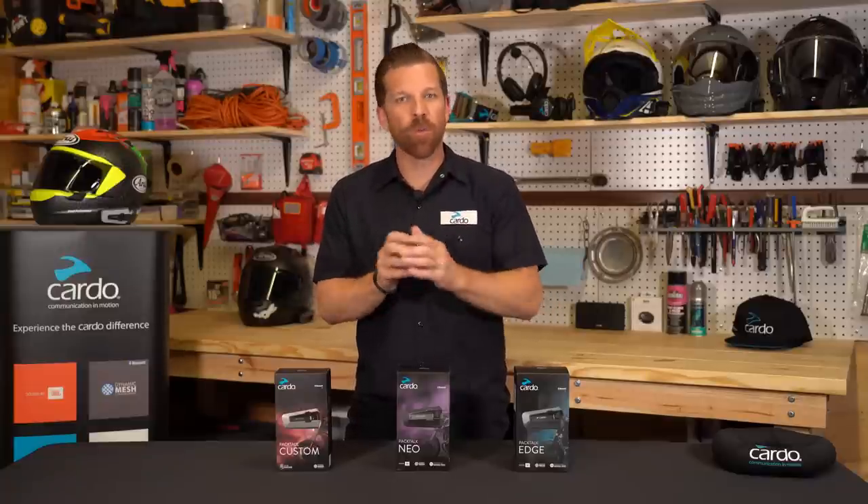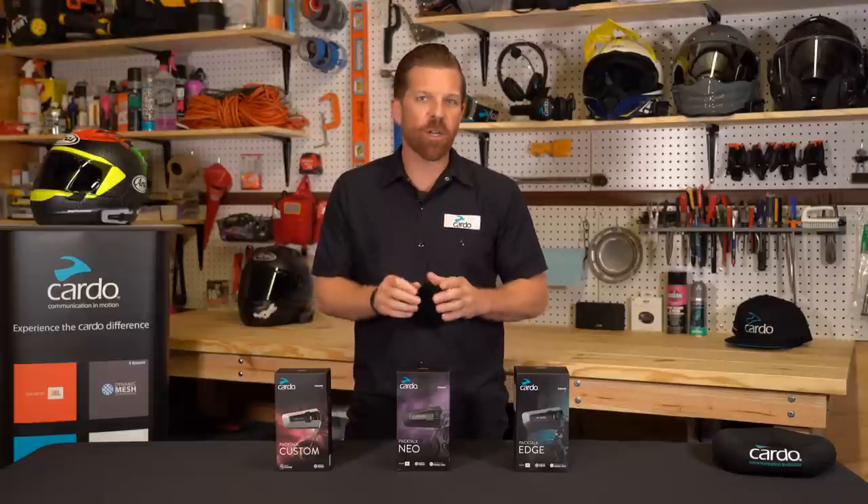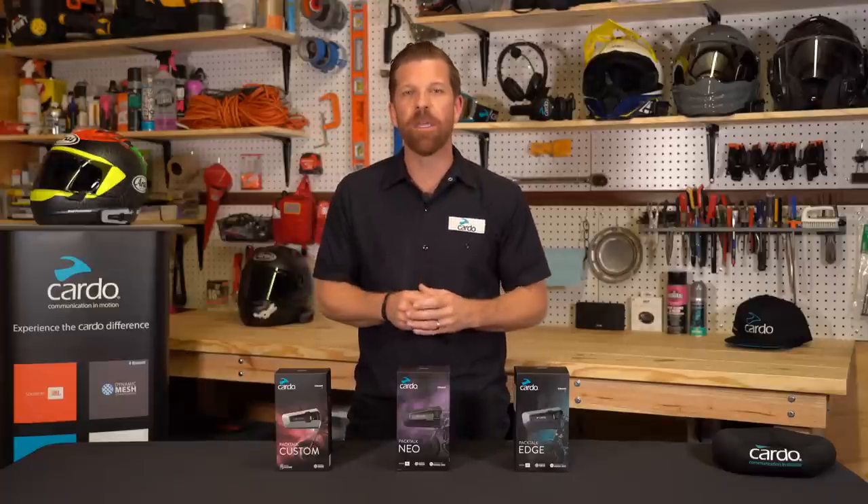Hey everyone, Mike at Cardo with an update that just made it a whole lot easier to capture and record your voice, or the voices of you and the group you're riding with, using just the Cardo Connect app and your DMC intercom. In this quick video, we'll show you everything you need to know about it.